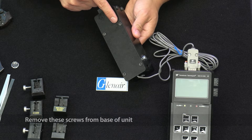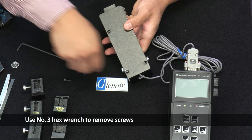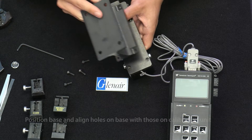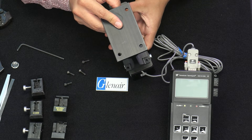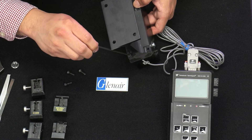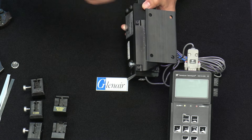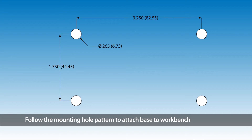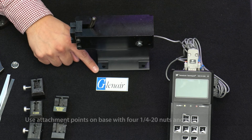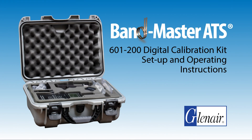The calibration tool may be mounted to the provided stand. Remove the screws from the base of the unit using a number three hex wrench. Position the base and align the holes on the base with those on the calibration unit, then reattach the screws. Follow the mounting hole pattern to attach the base to a workbench using four 1/4-20 nuts and bolts. The 601200 Bandmaster calibration tool is now ready for use.